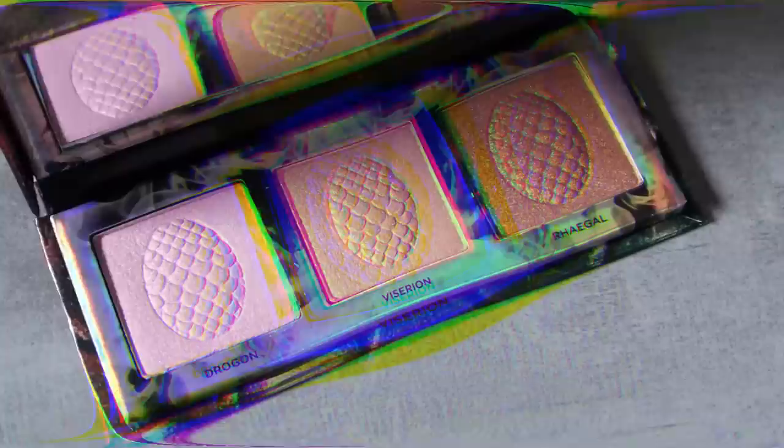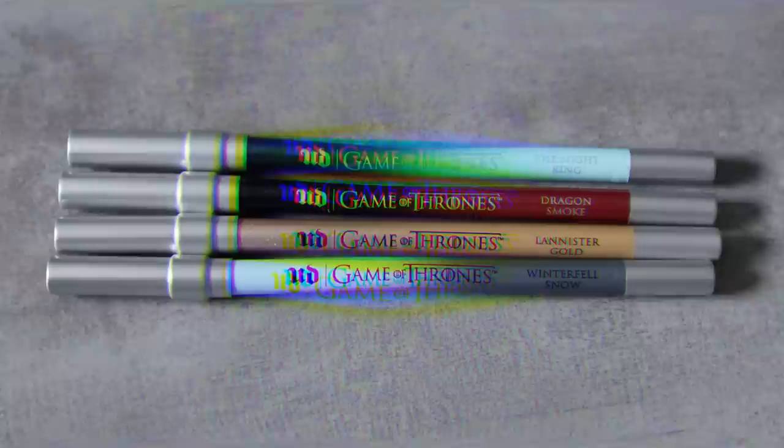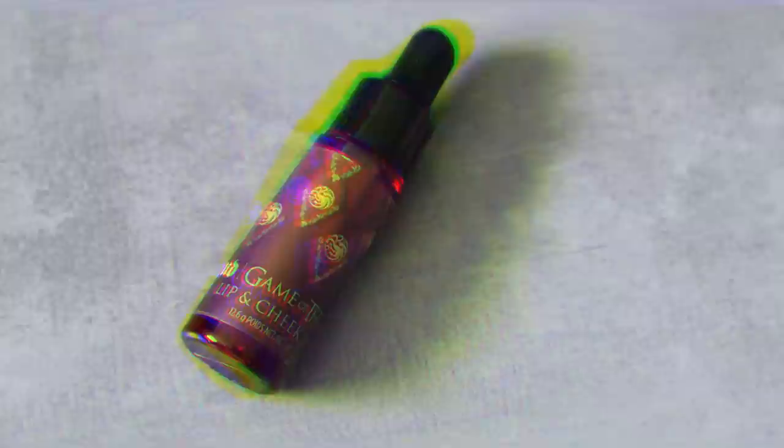They came out with a really cute highlighting palette — the packaging is so cool. In it there are three highlighting shades, all named after the dragons, which is really cute. They also came out with three of their 24/7 Glide-On pencils, all with shimmer in them but in really unique shades.